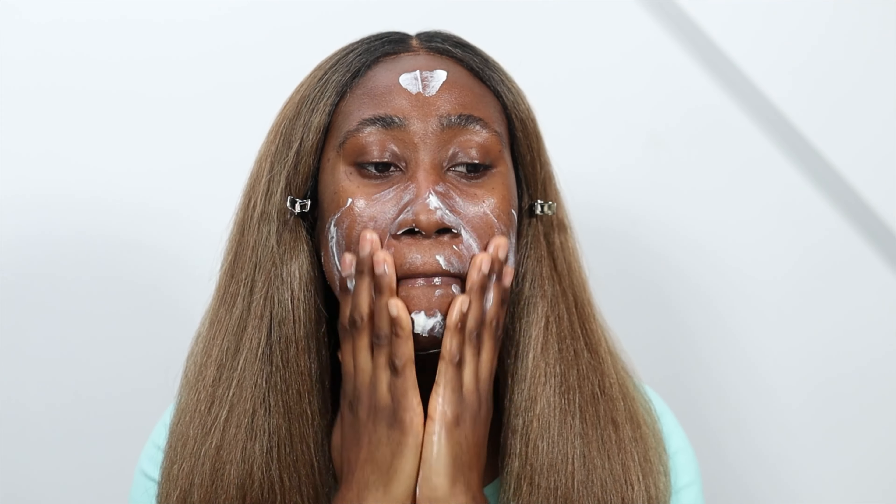I just remembered I need to clip my hair — let me do that off camera. Okay, time to blend in. I'm just going to allow this to air dry; I don't want to overly blend.